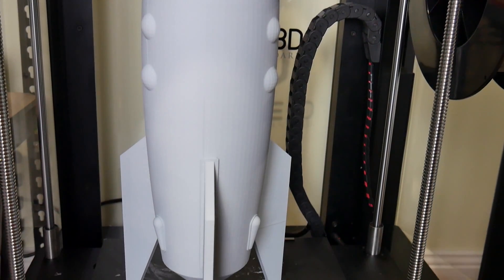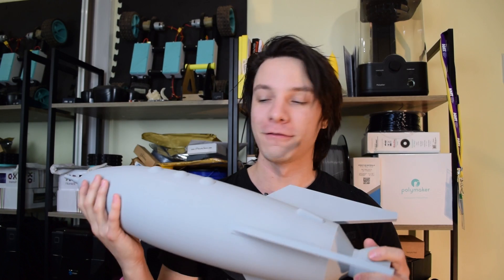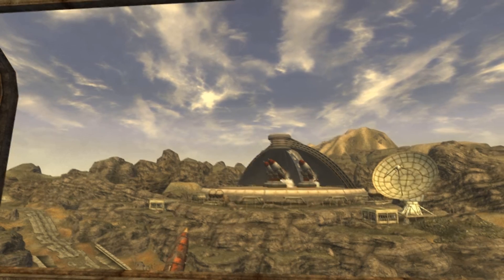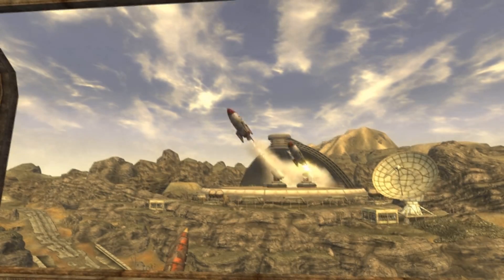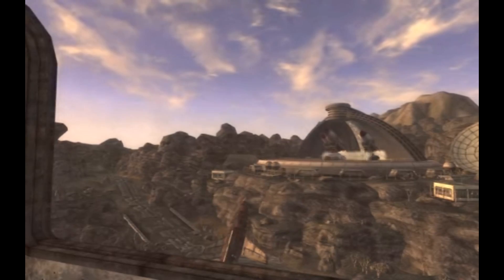And there you have it - the A3 Repcon rocket from Fallout New Vegas. Now Jason Bright and his Bright followers can make the great journey in safety - unless you decide to convince what's-his-name that he's not actually a ghoul and blow them all up, which is something I did sometimes. I hope you enjoyed this video, and I'm going to stick this file up on MyMiniFactory if you want to download it.